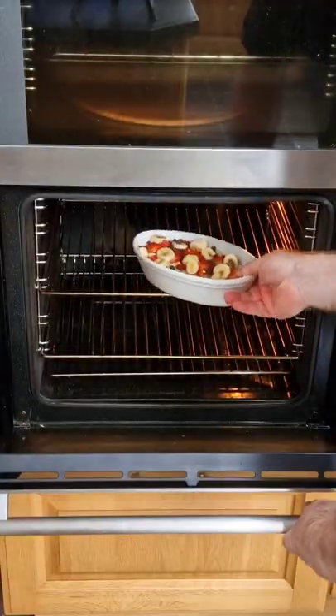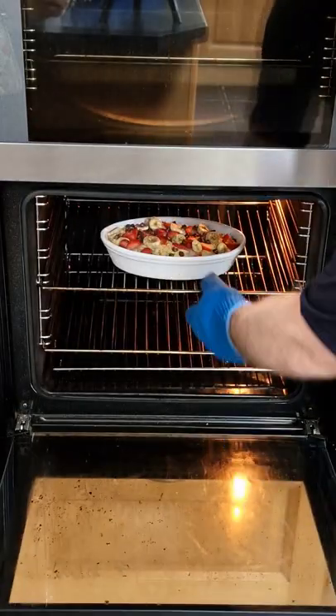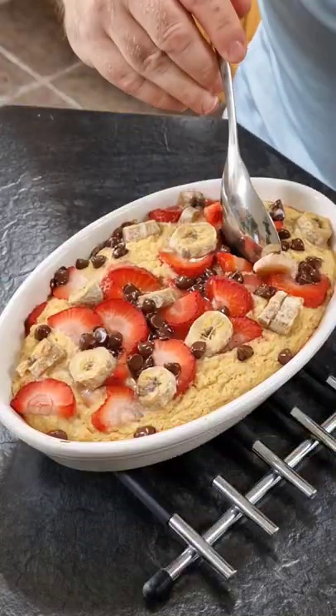Take that over to the preheated oven at 170 degrees centigrade, pop it in for 30 minutes, then take it out and enjoy your baked oats.